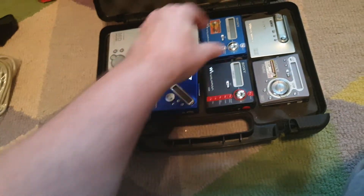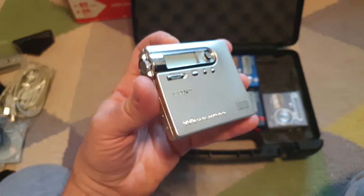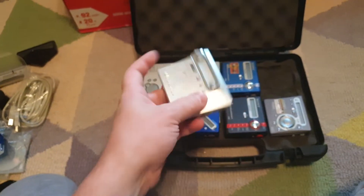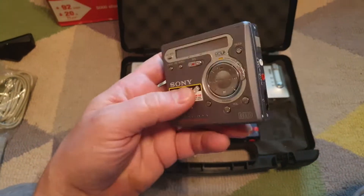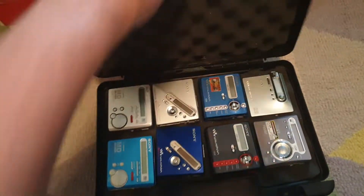These ones feel solid. This one is quite nice but it feels a little flimsy — it's a nice design but just feels kind of delicate. This one is of the same quality as that other one. Those are fun.